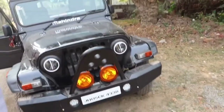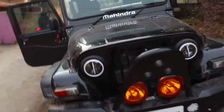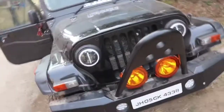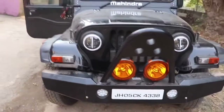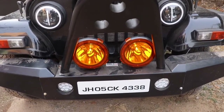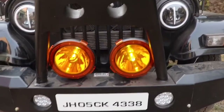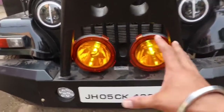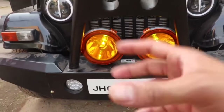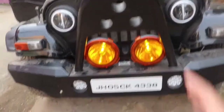You can see — now the parking light is running. Let's see the HIDs. One second guys. Turn on the HIDs — on? Yes, it's done. You can see, this is low, but the HIDs — I've seen the shop from where I've fitted the lights.